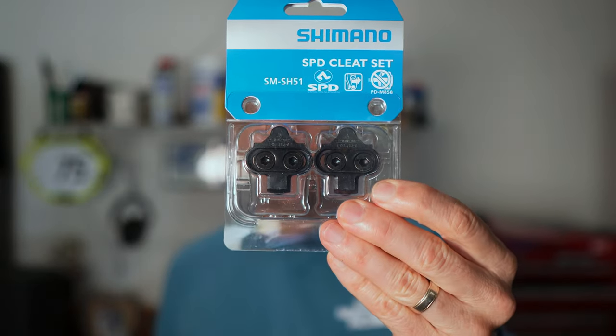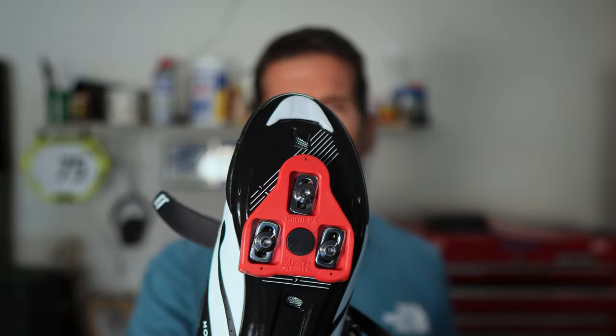This is a very basic bike tip, but for those of you who are getting started you may have never done this and want a little bit of guidance. There are two main styles of cleats: the Shimano SPD which is a two-bolt design, and if you have a road shoe you're probably going to have a three-bolt design.